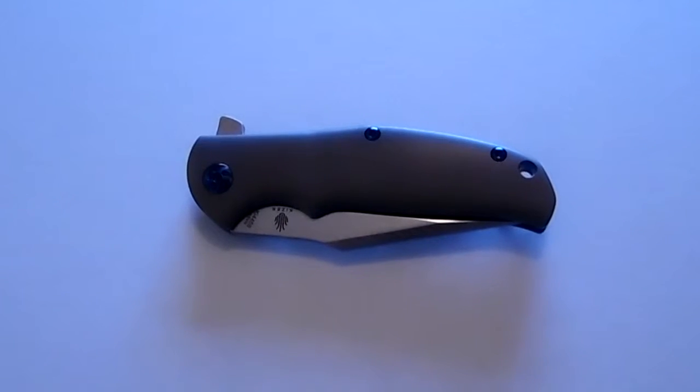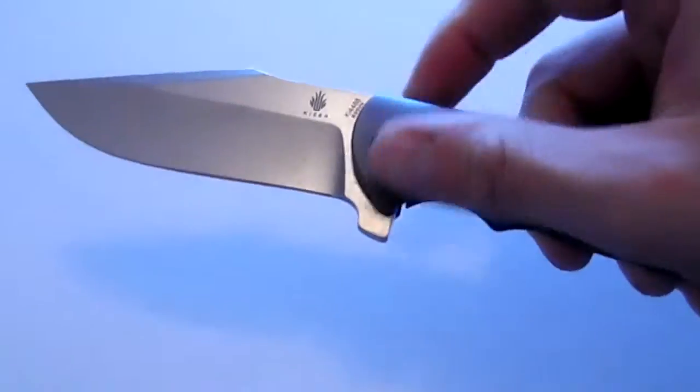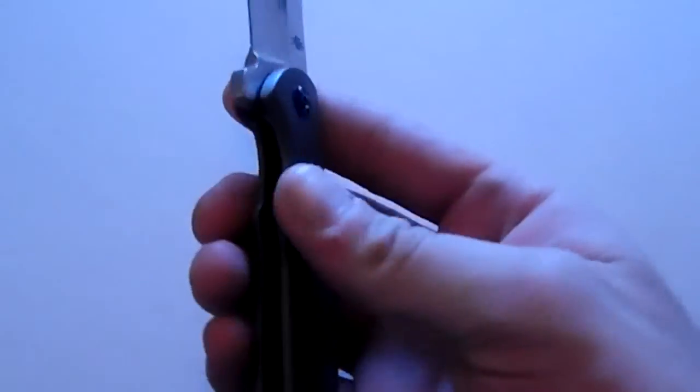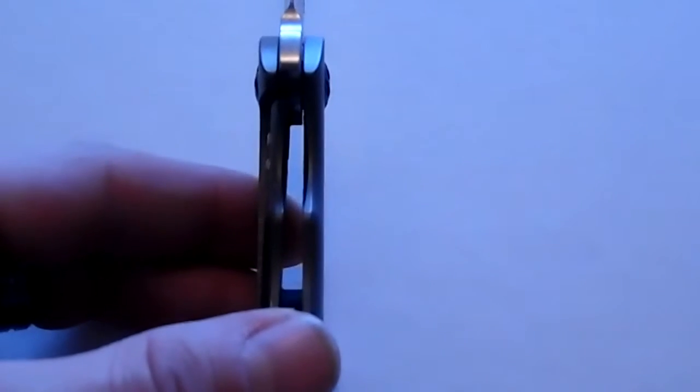Anyway, back to this knife at hand. This knife is a phenomenal flipper — you can see it opens with authority. Lockup is absolutely phenomenal on this knife. I wish I could get zoomed in here with this lighting, but I can assure you that the lockup is phenomenal on this knife, and everything else is phenomenal on this knife as well.